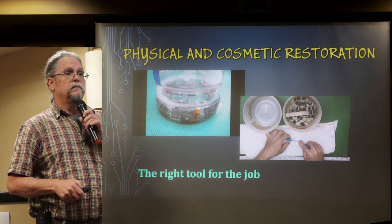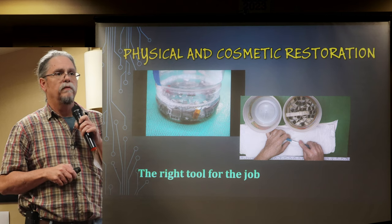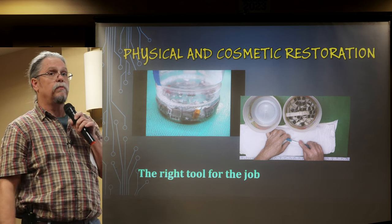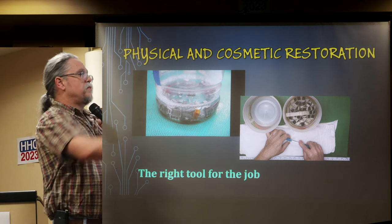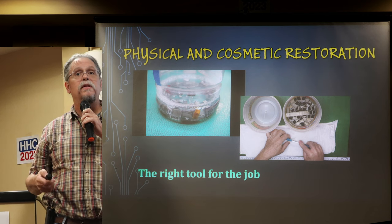Sometimes I'll soak it depending on how dirty it is — I'll soak the plastic enclosure for a while. Keys like these off a pocket computer were really, really grungy. Full-size keyboard keys I'll soak for a while and then scrub with a brush — just dish soap, some mild cleanser like that. Go from mild to wild; don't start with the really harsh stuff.